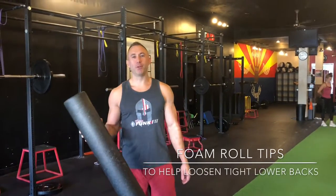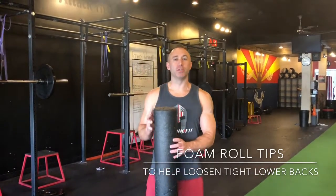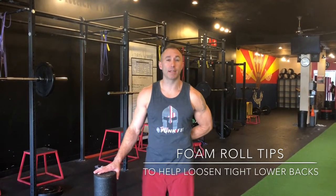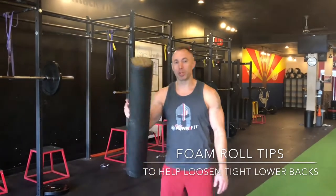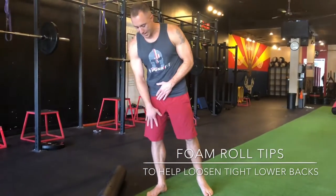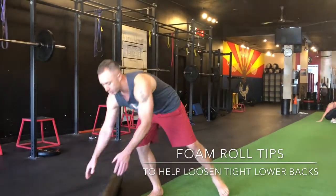Hey there, I'm going to show you today a few simple foam roller drills you can do to help loosen up some tight quads, tight glutes, which of course in turn oftentimes lead to tightness in the low back as well. So very simple, we're going to start off on the ground. The first one we're going to do is kind of the side of our leg, and we're going to roll into the quads as well.